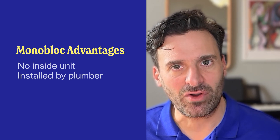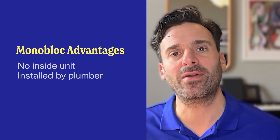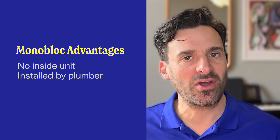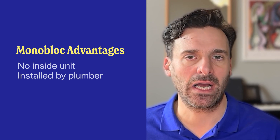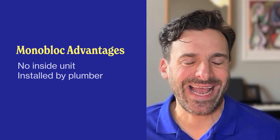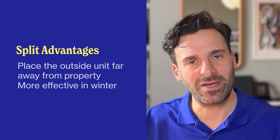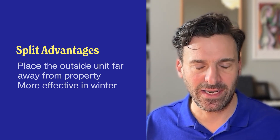The advantage of a monoblock is that you only have one unit and you have less space taken up inside because you don't have an inside unit. It can also be installed by a plumber — it doesn't need to be installed by a qualified engineer because you're not dealing with a dangerous refrigerant, though it can be dangerous if it leaks outside. With a split unit, the main advantage is you can place that outside unit up to 50 metres away from your property, because the heat is not going to be lost inside the pipework as it will be with a monoblock unit.